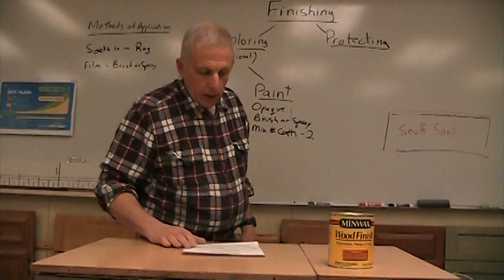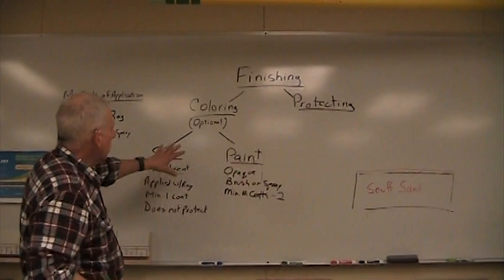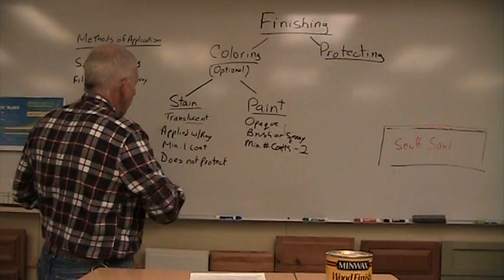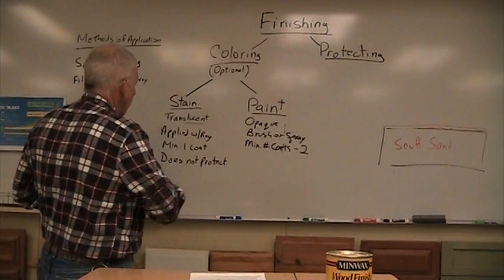So this is the coloring side of finishing. It's optional. Stain does not protect the wood; paint does. Stain goes on with a rag; paint goes on with a brush or spray gun. Paint is opaque; stain you can see through. Stain needs one coat minimum; paint needs at least two coats, sometimes three just to cover everything. On our next video, we're going to be talking about the protecting side of this finishing process.